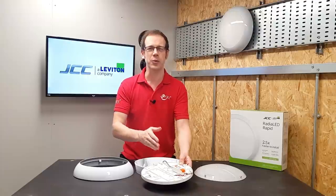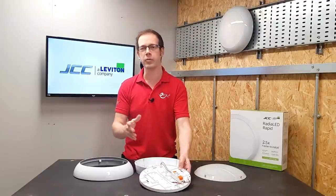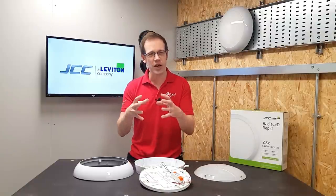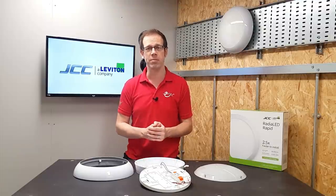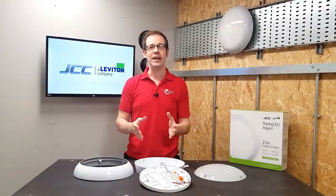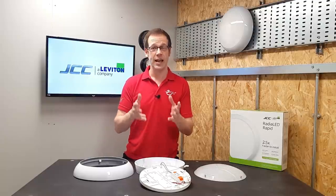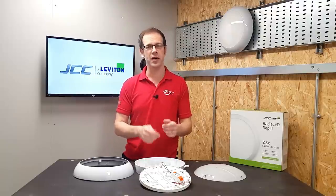Have you ever had the experience where you want a particular combination of features in a fitting — maybe a 12 watt, 300mm diameter fitting with microwave sensor and emergency function — and you just can't get that perfect combination simply because the manufacturer doesn't make it? Well, there's no fear of that here. As JCC explained when I was researching this product, basically every option is available with everything in every size. Beautiful words for an electrician.